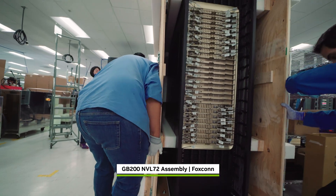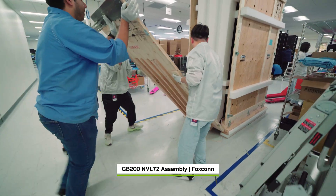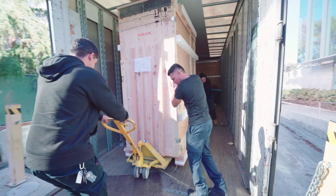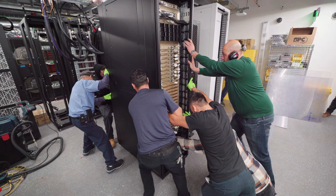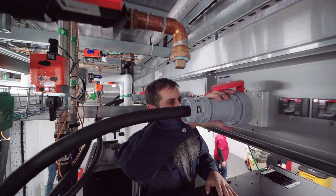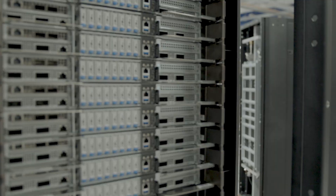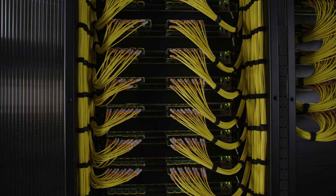Blackwell is more than a technological wonder. It's a testament to the power of global collaboration and innovation, fueling the discoveries and solutions that will shape our future everywhere. We are driven to enable the geniuses of our time to do their life's work, and we can't wait to see the breakthroughs you deliver.